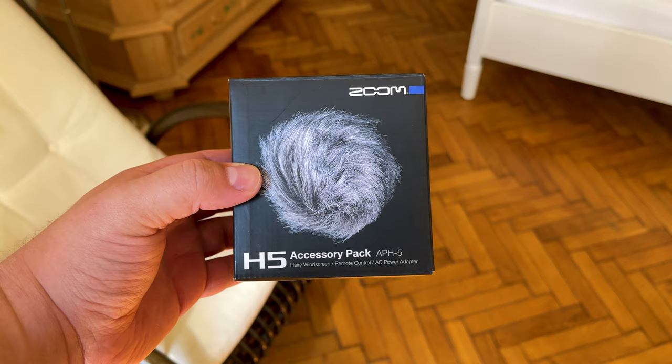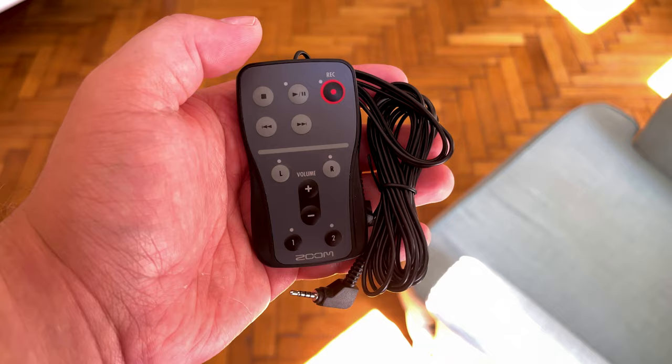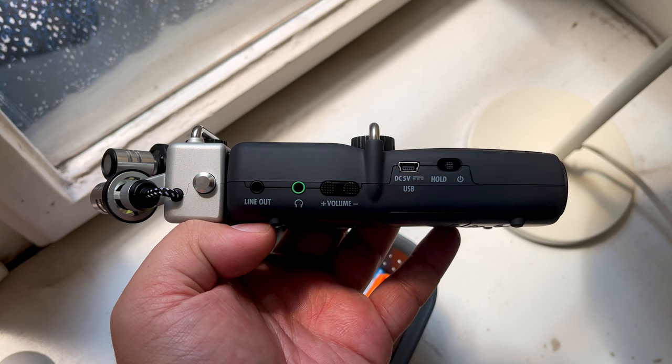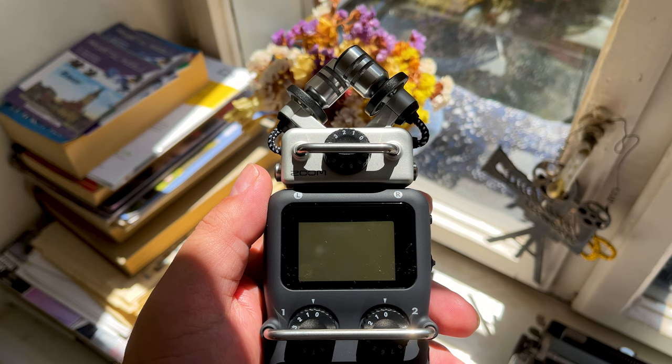Speaking of accessories, if you purchase the APH5 accessory pack, you'll also get a windscreen — which is quite handy when recording outdoors — and a wired remote. The actual dimensions of the Zoom H5 are 7.77 x 2.63 x 1.66 inches, and it weighs 9.52 ounces, or 269 grams.